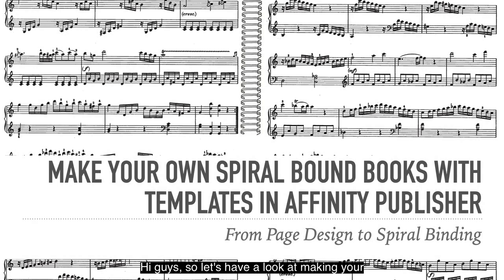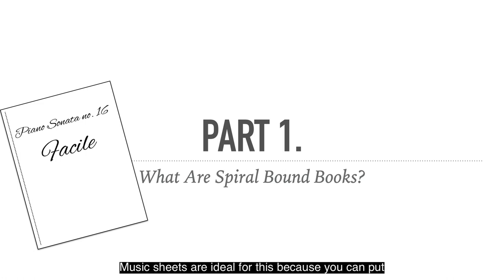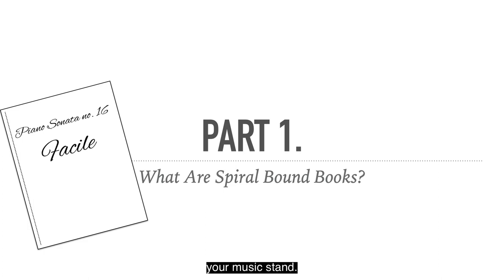Hi guys, so let's have a look at making your own spiral bound books. We'll use templates that we make in Affinity Publisher. From page design to spiral binding, you can do it all yourself. In this case I used Piano Sonata Number 16 Facile from a music sheet. Music sheets are ideal for this because you can put them in a spiral bound book and sit them nicely on your music stand.